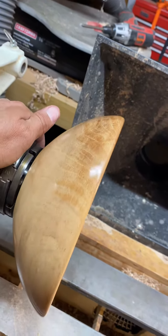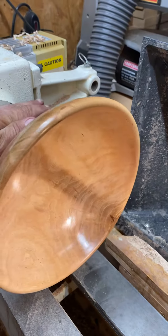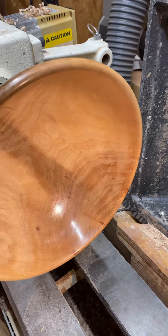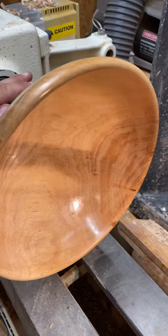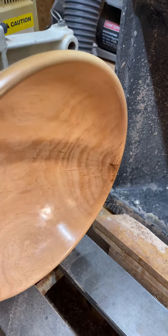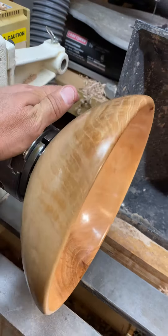I did this one with shellac sanding sealer, Yorkshire grit, then finished it off with feed and wax. Pretty nice shine, no tool marks whatsoever. Pretty happy.